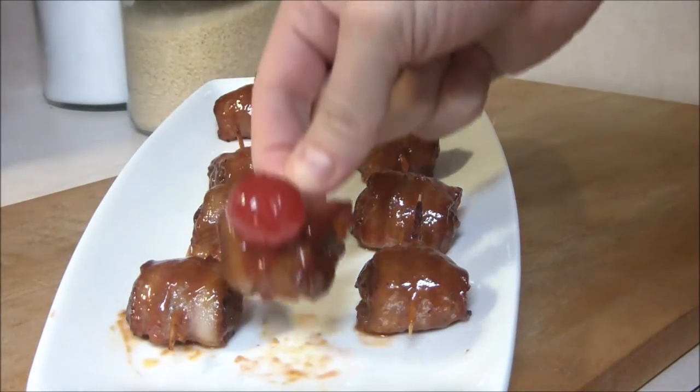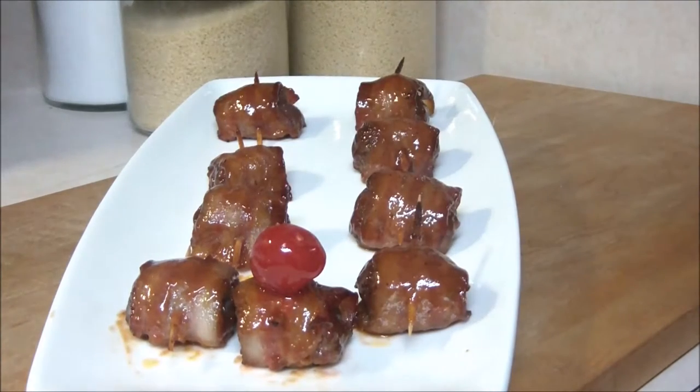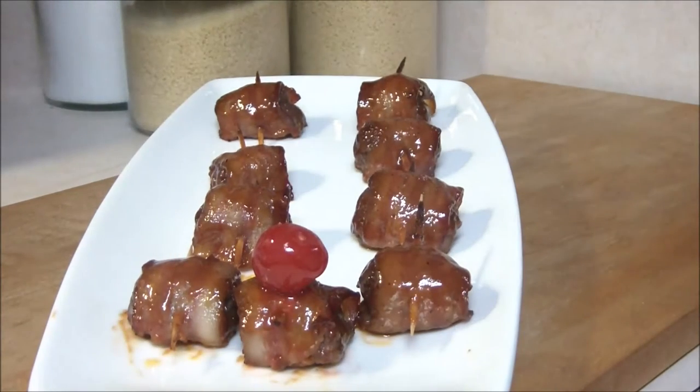That can't be right. Chef, are you playing a... Rudolph! Rudolph! Oh my god, Chef, you are one sadistic. We are actually cooking venison, barbecue venison meatballs.